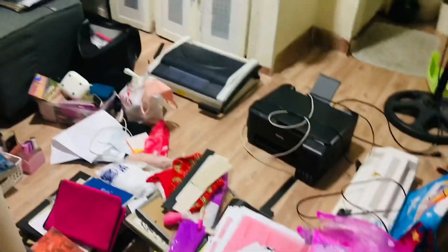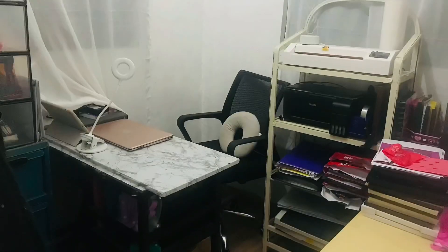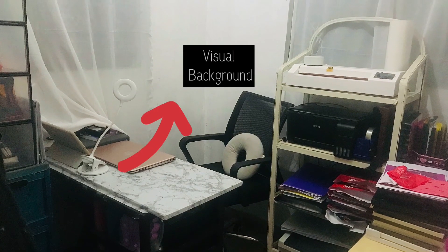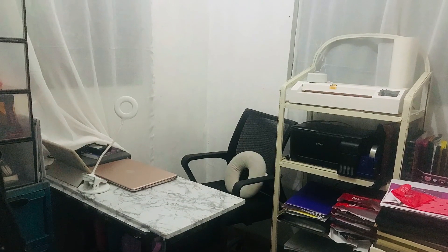Okay, so this is the situation now — I'm going to show you here. I'm done arranging the layout of the office, so I just need a background and also an organizer for this stuff. To add to the design, I placed some paintings and a faux plant.